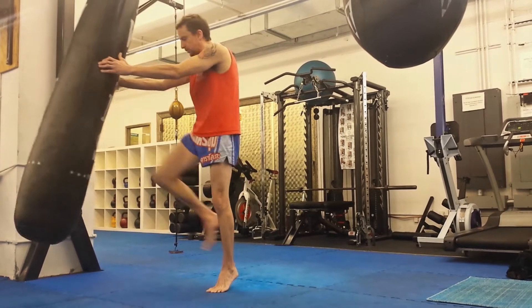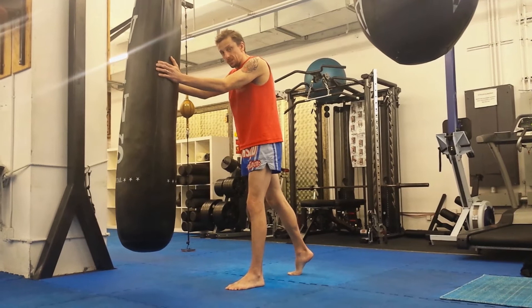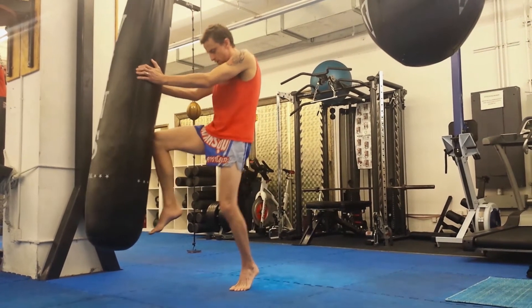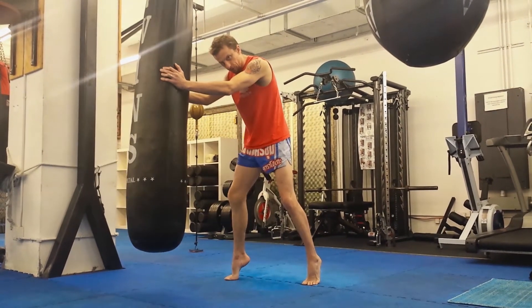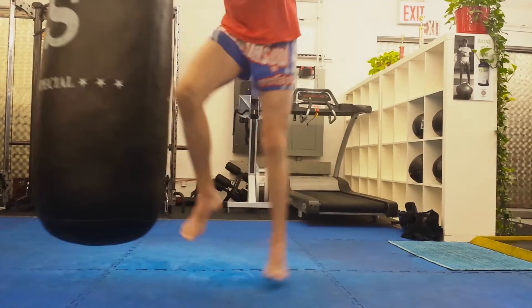There's that sexy tight motion that we did earlier. From there we're going to add a little drop step. Watch this: knee, drop step. Toe through on the floor, on the toes — heels not down, heels up. Knee, drop step, knee, drop step.